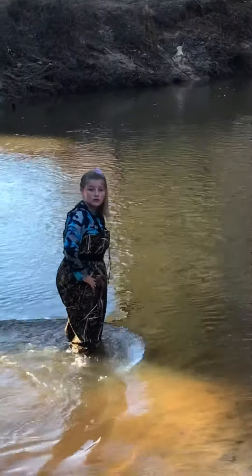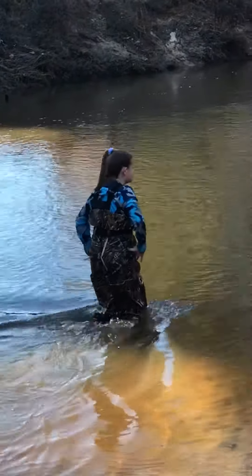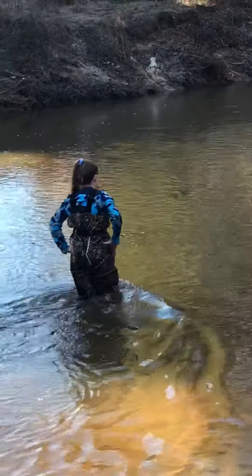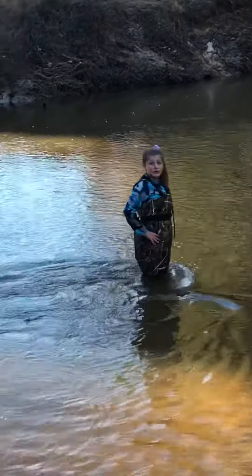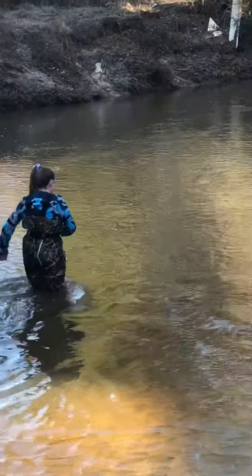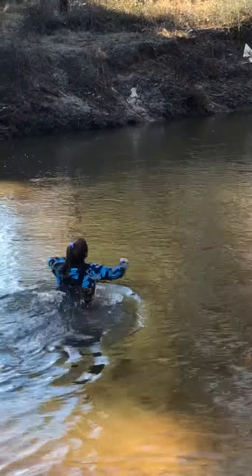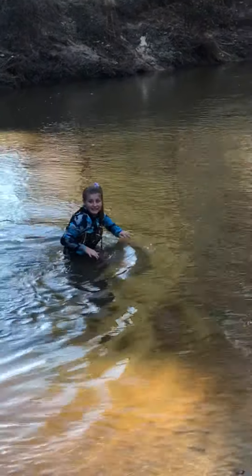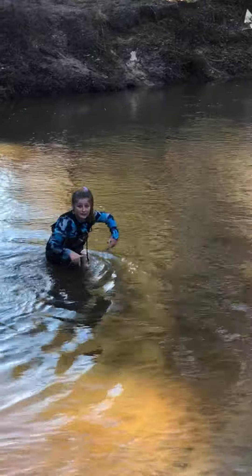Right here — yeah, keep going, keep going. See if it's about four foot. It's pretty deep, keep going — it's past my knees. Keep on going. I think I hit a hole — is there a hole there? Yeah, there's a hole right here.